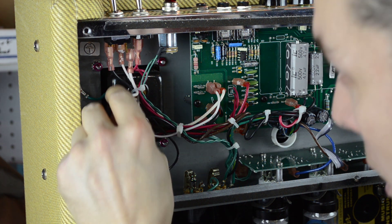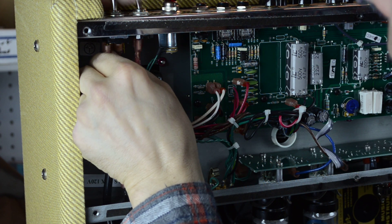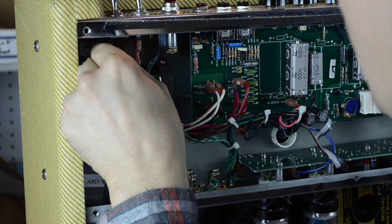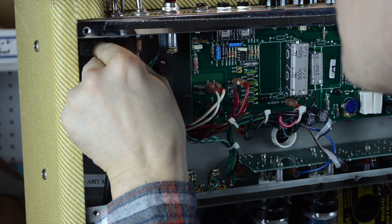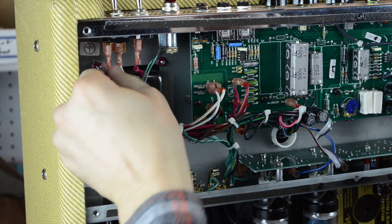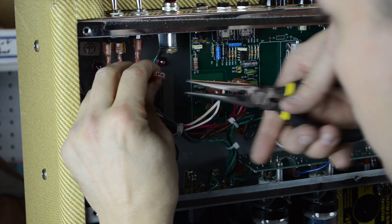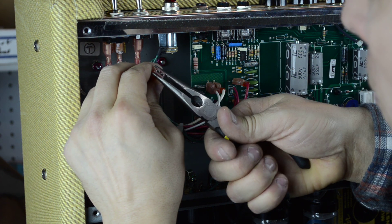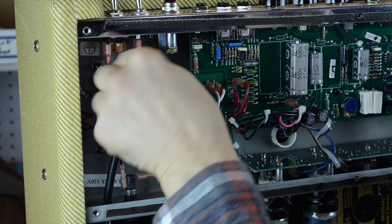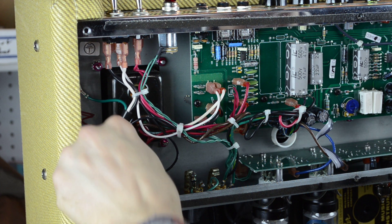Now we're just going to get this guy up a little higher. I'm going to make sure — there's a loose switch we'll tighten that up. Real careful, we've got some chrome up here, we want to be nice to it. So that's nice and tight. And then this one is the offending connector that got pulled off the end — I'm just going to tighten him up a little bit, just a very gentle squeeze, and then plug him back in.